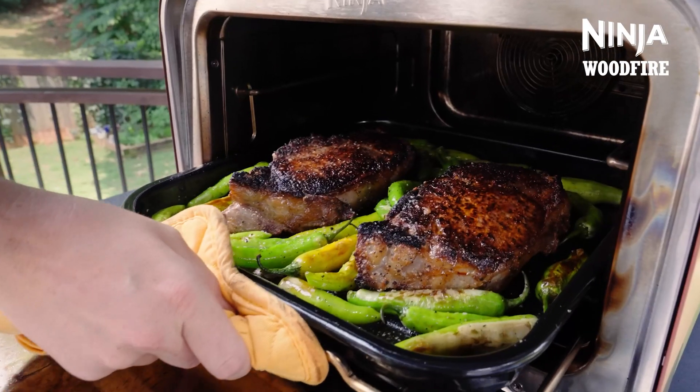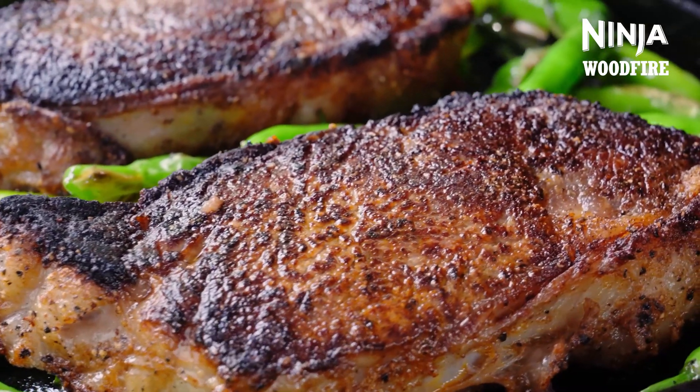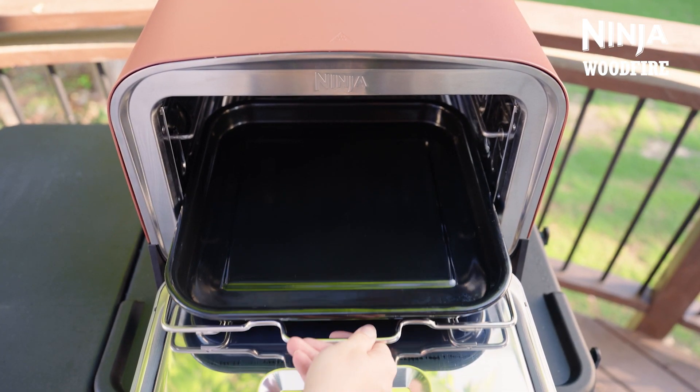We'll be making some steaks and peppers for a great family meal in under 25 minutes. To get started using the max roast setting, install the pro heat tray on the accessory frame before preheat to unlock great searing and textures.